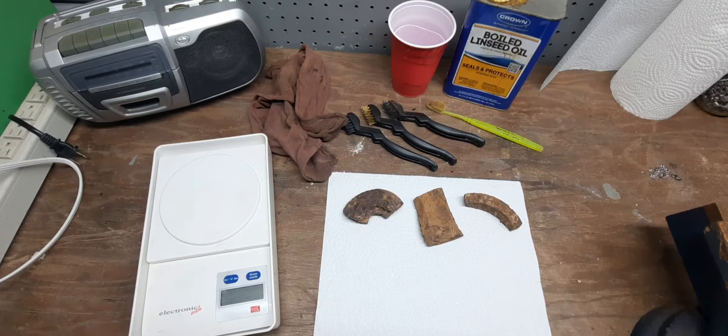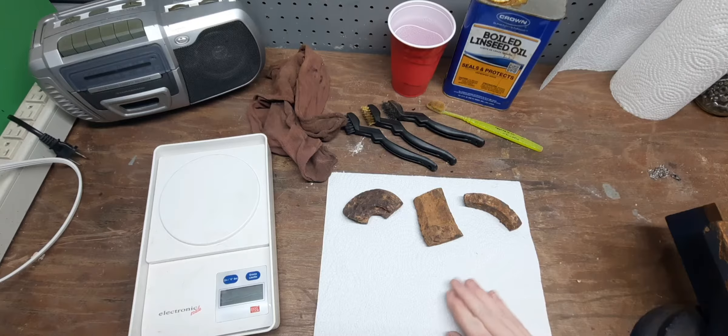Hey everybody, World War Boy here. Today's video, as you can already tell by the title, is going to be part one of our Civil War artillery shell shrapnel cleaning. There will be a part two, and I'll probably be uploading it this Monday or Tuesday. Today we only have three pieces here, and these are going to be pretty fun to clean up.